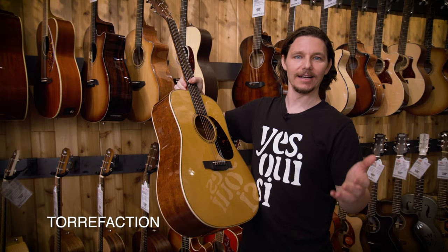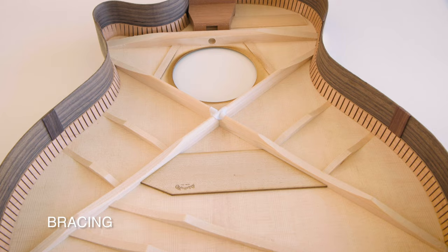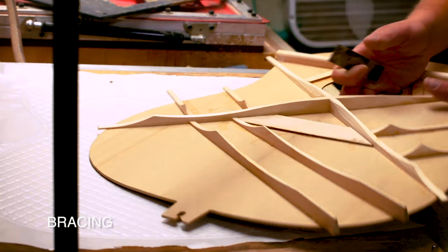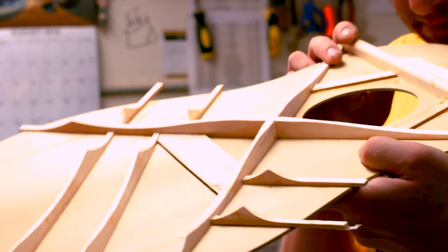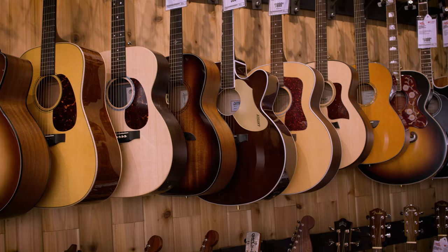To build new instruments that have the same sort of tone and character of a well-seasoned vintage instrument, manufacturers will treat the wood with a process called torrefaction. This mimics the effects that time, temperature, and humidity have had on a vintage instrument in one you can buy that was built today. Another factor influencing the tone of an acoustic is what's going on on the inside. Underneath the top there are pieces of wood known as bracing. The bracing helps support the top and also helps shape the tone and responsiveness of the top itself. Traditionally the bracing is an X shape, but builders are always experimenting with different shapes and weights.